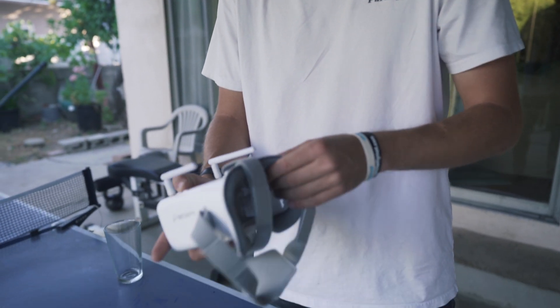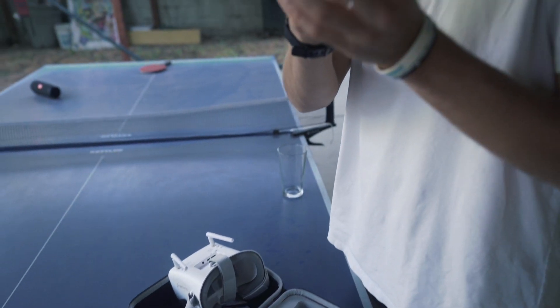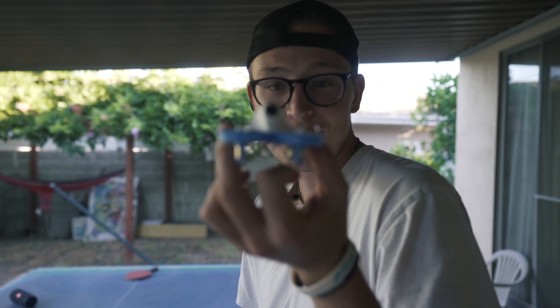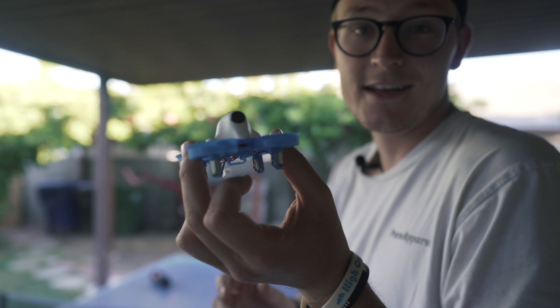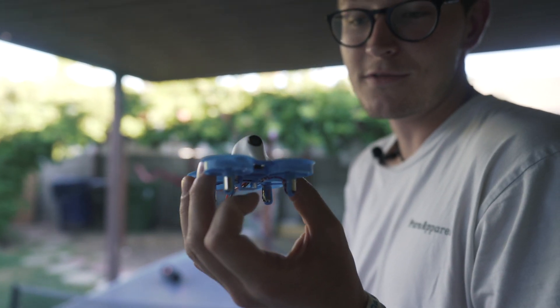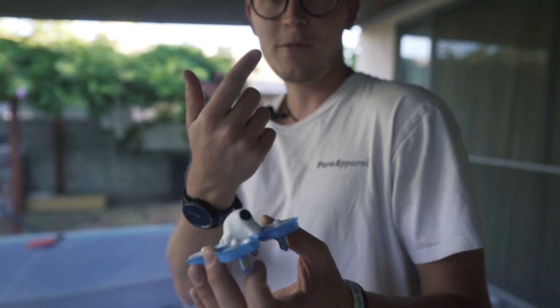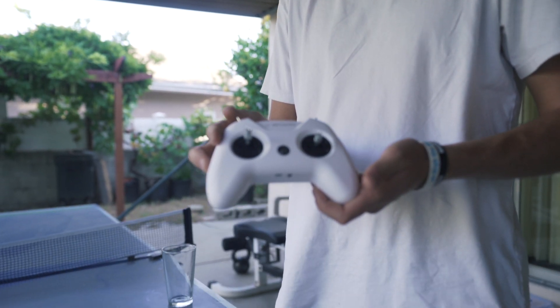The next thing is the drone itself — this little EVA-looking dude. It's super sick, really durable, just looks like a little alien. As far as flying it around and crashing it, we've both been ripping it around a bunch the past couple of days and it's been awesome.